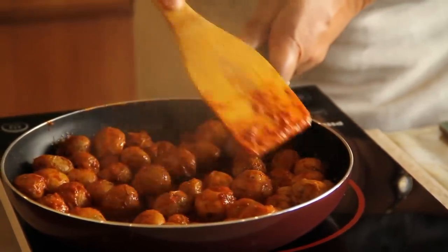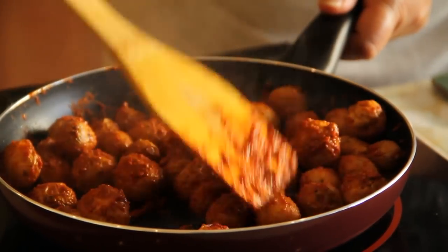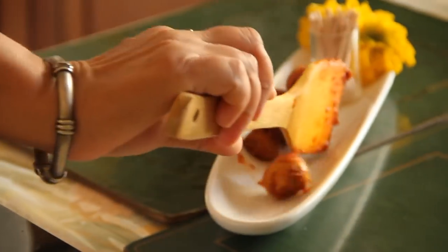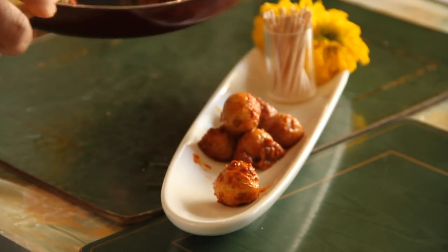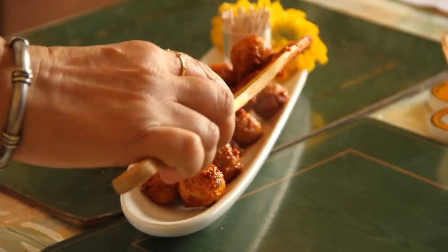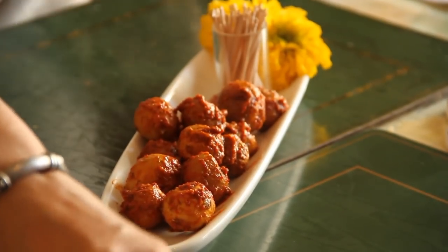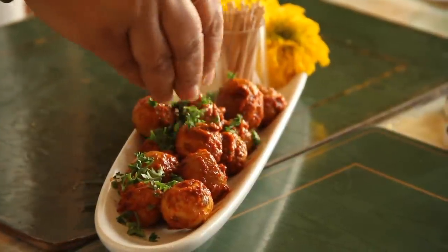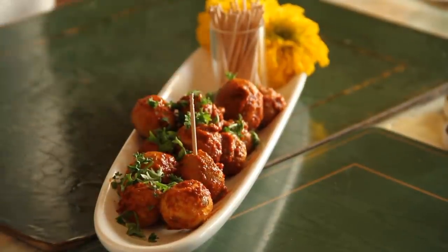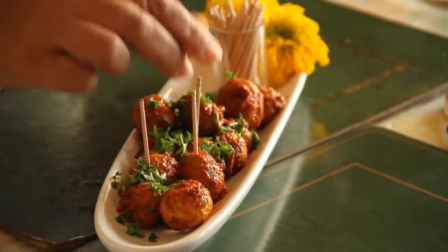These potatoes can be served at room temperature — they don't have to be reheated. Our baby potatoes are done and ready to be served. We turn off the gas and plate them in our serving dish, garnished with green coriander. They can be served at room temperature or hot, however you like.